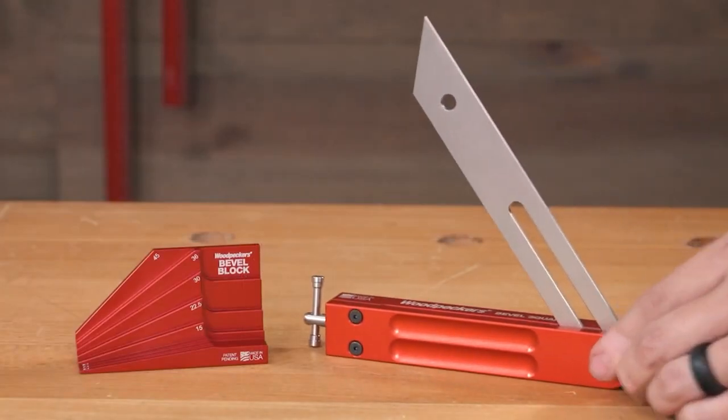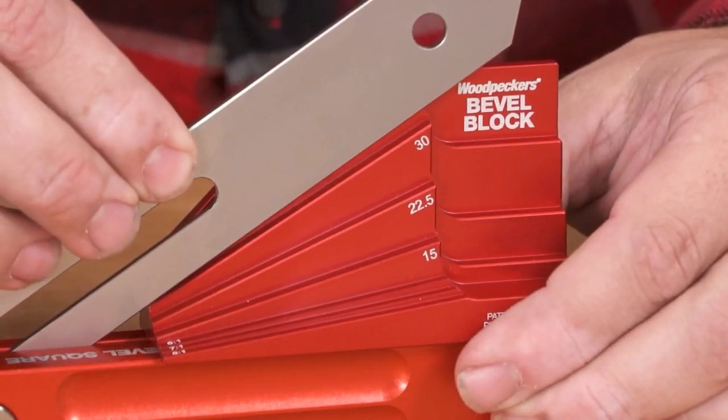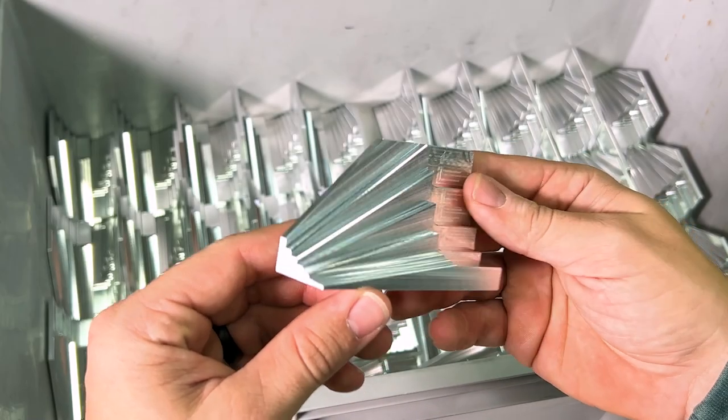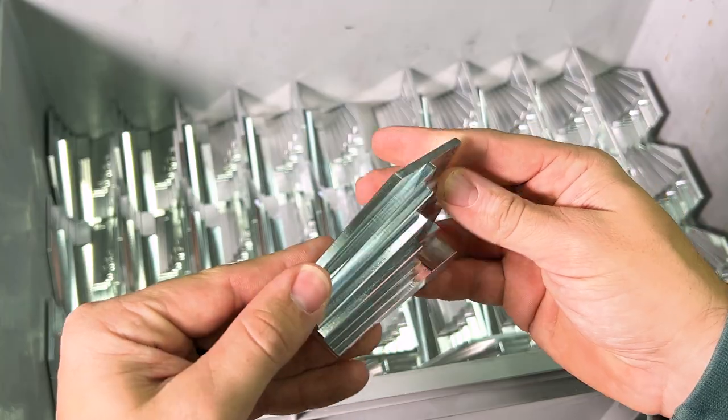The bevel block provides a physical reference that takes the bevel square to a new level of precision. Let's take a behind-the-scenes look to see how these tools are made.